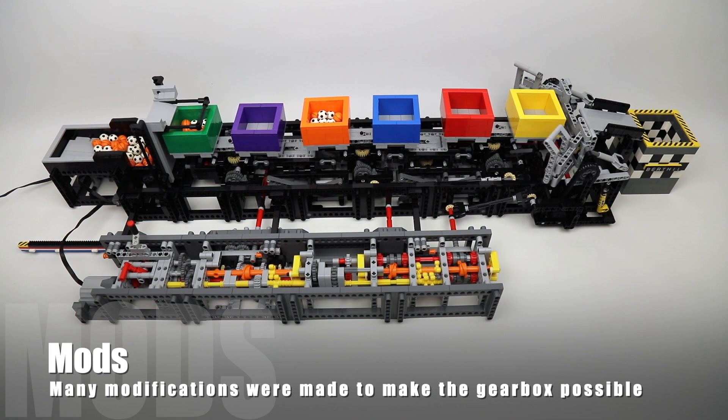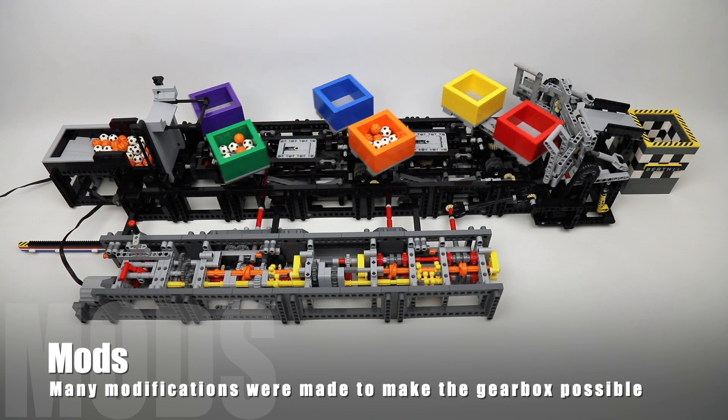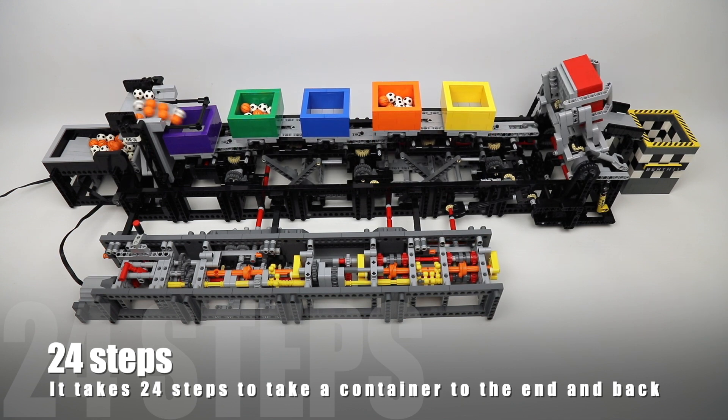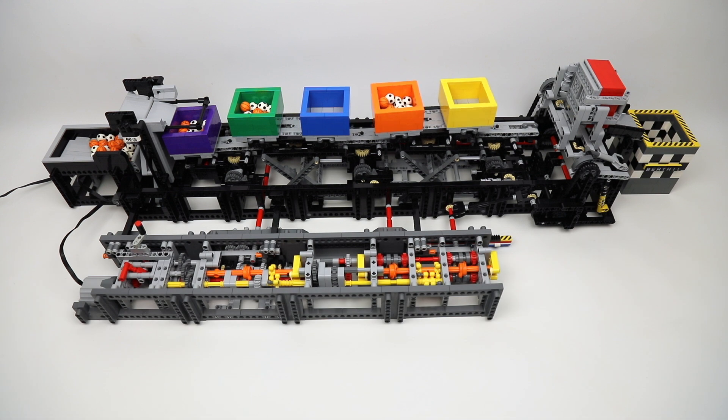This required mainly driveline changes to the original transporter module, but keeping all original functions intact, like the scissor lift and the container emptier.